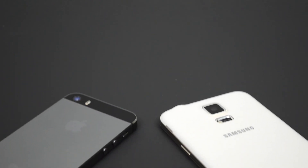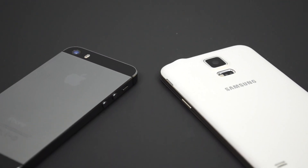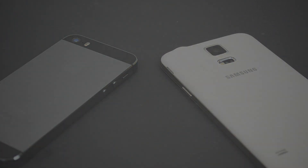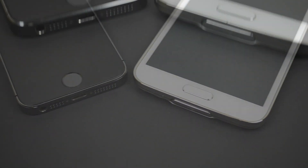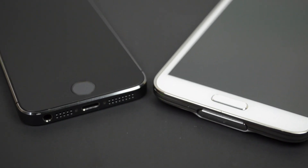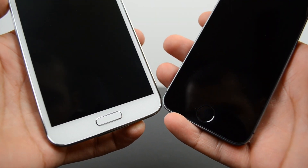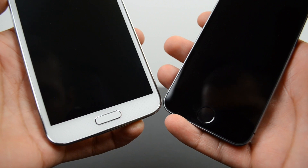What is up guys, Joel here back with another video. Today we're doing a comparison between the Galaxy S5's newly added fingerprint scanner versus the iPhone 5S's Touch ID. The main purpose of the fingerprint scanners on both of these devices is to unlock your device, but also to make purchases from music, apps, and things like that.